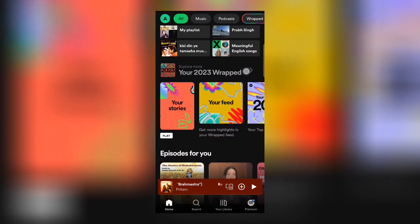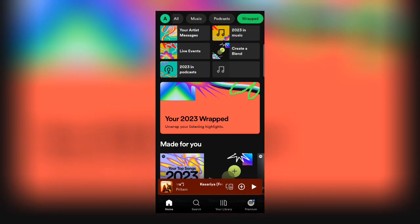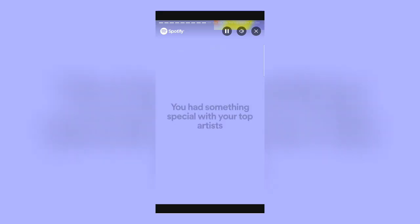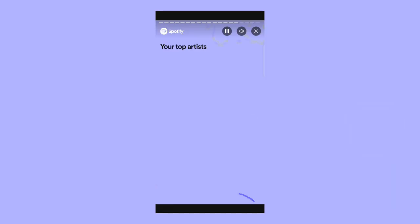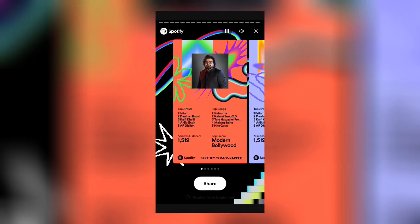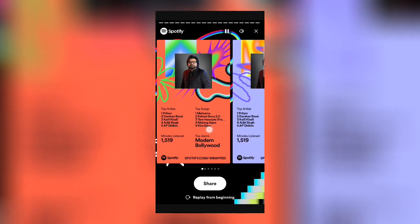Now click on the Spotify Wrapped banner, then check the story of Spotify Wrapped to get your Spotify Wrapped poster. Now you can share this Wrapped poster to your social media.